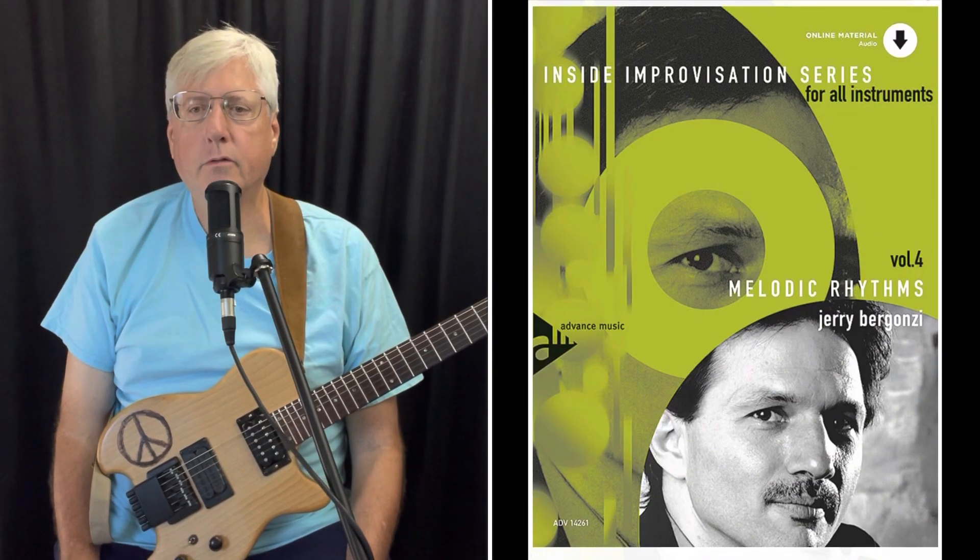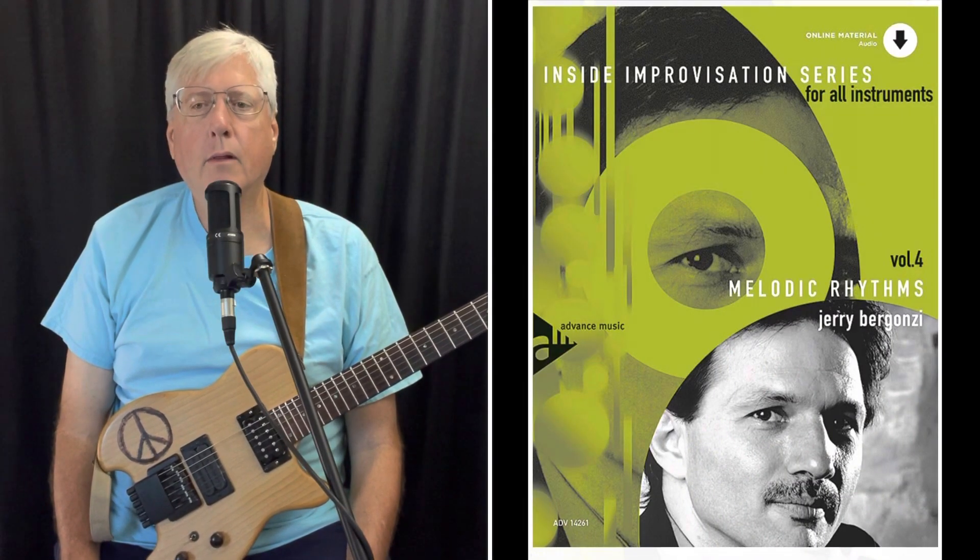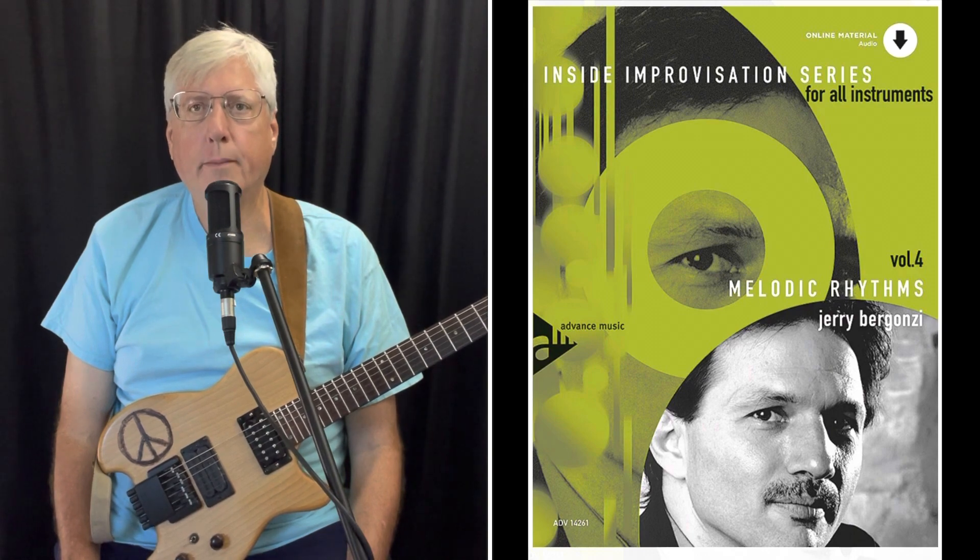Here is some melodic rhythm I'm using this week. This motive is from Jerry Bergonzi's book Volume 4: Melodic Rhythms, used with permission.